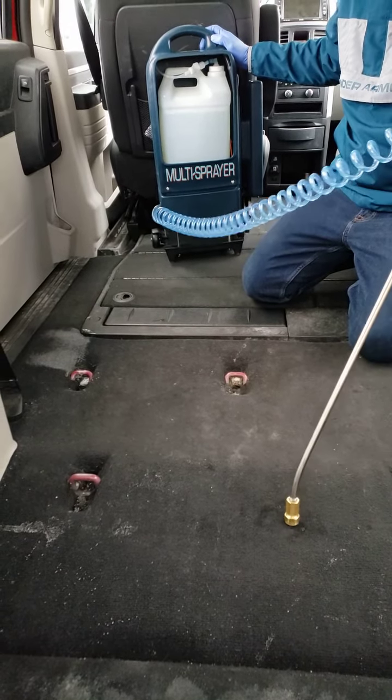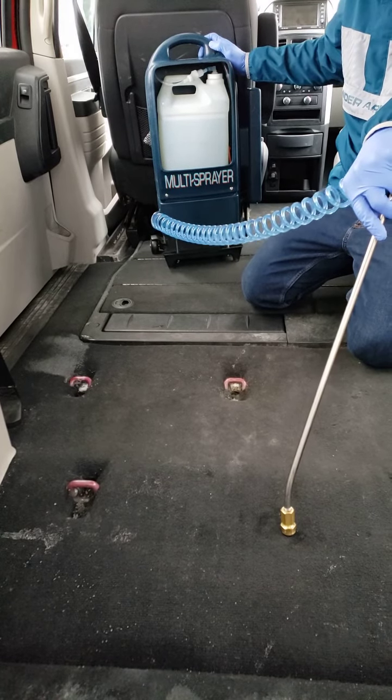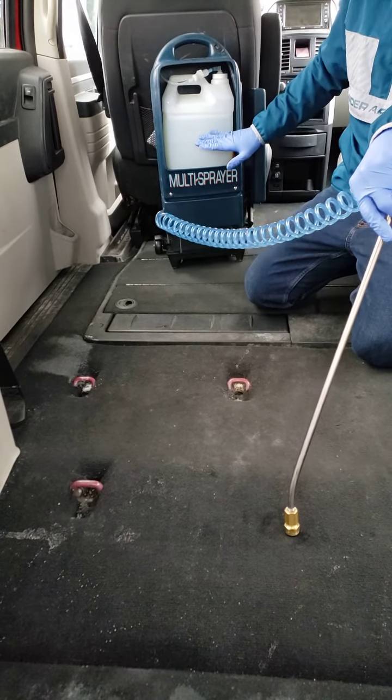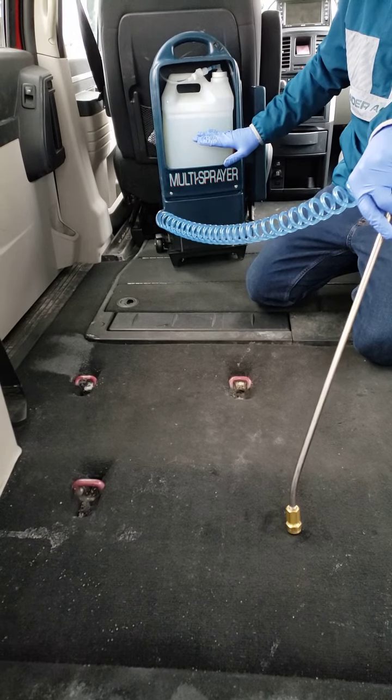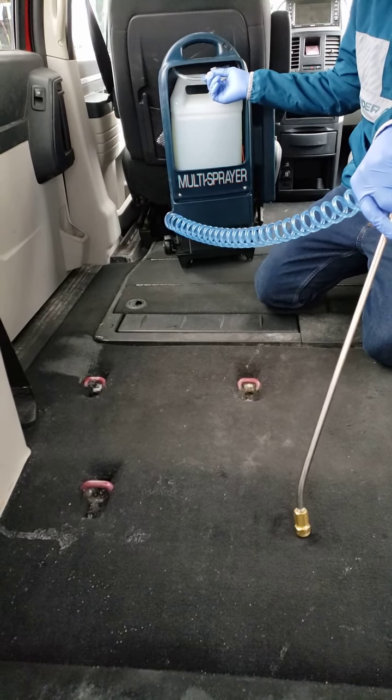Hey guys, it's Kenny Causeway here, still talking about this multi-sprayer. We've got two gallons of solution inside here — like I told you the other day, this is a quick connect.